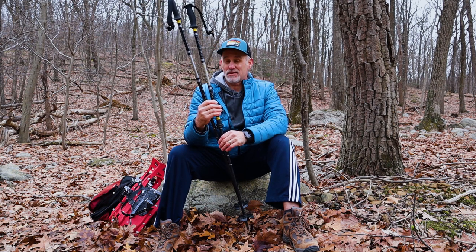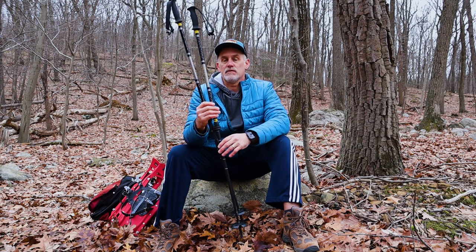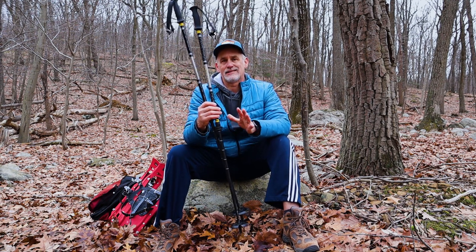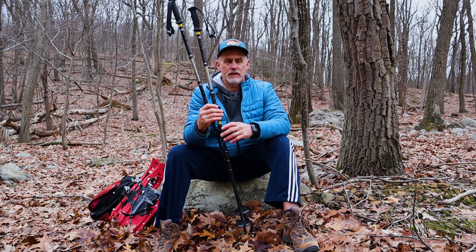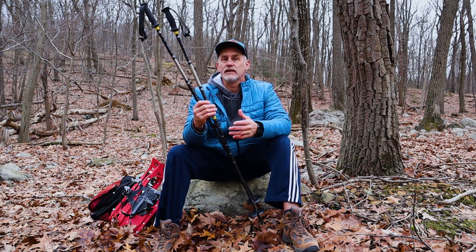In some respects trail terrain is a little easier than asphalt or cement, depending on the type of terrain you're in. These poles — I'm going to show you a demo on how to set them up, the proper setup, and a couple things as far as equipment so you don't slip and slide as much in terrain like this.